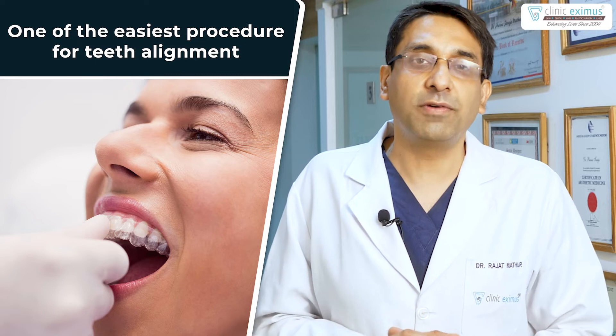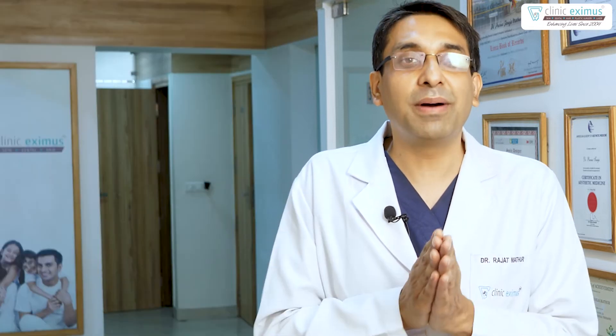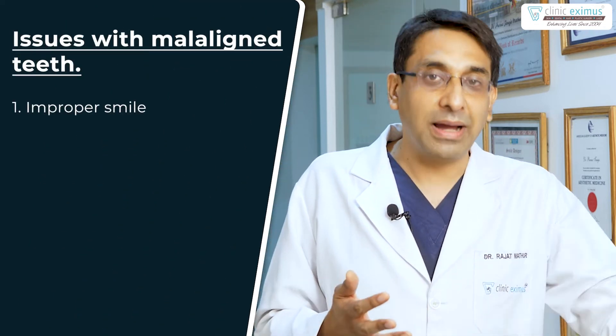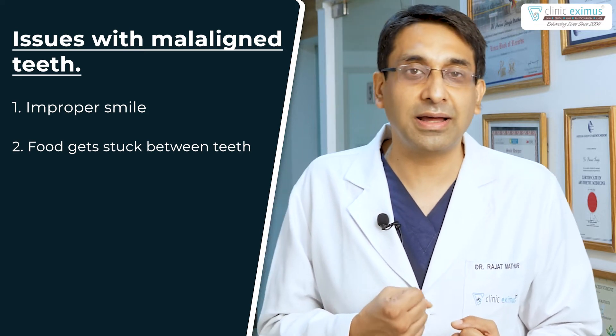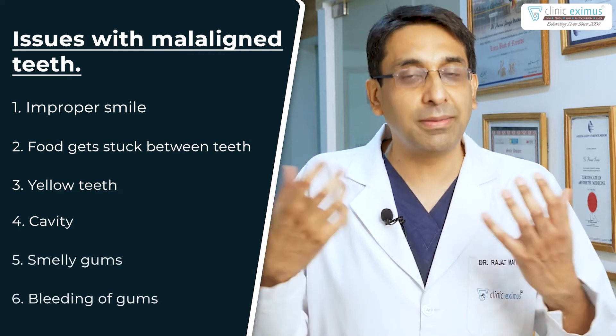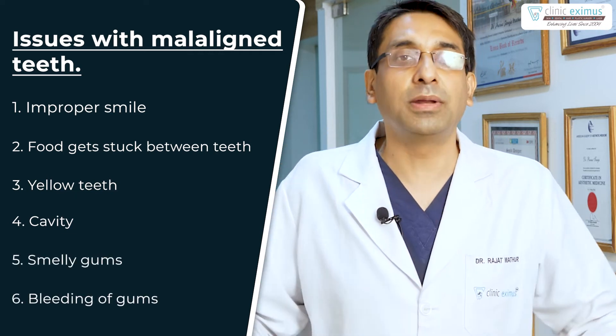This is one of the easiest and most conservative ways of aligning your teeth. We don't cut any teeth. The best part is that this treatment is permanent — once your teeth are aligned, they stay that way for a lifetime. Misaligned teeth are related to many problems: you avoid smiling, you have difficulty eating, your teeth may turn yellow, develop cavities, bad smell, or bleeding. All these problems are sorted out just by getting braces done.